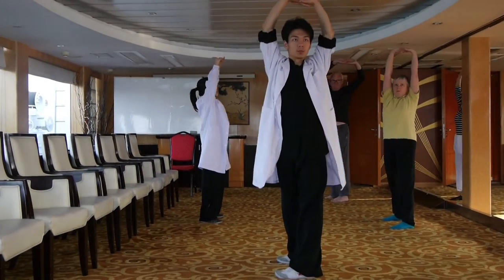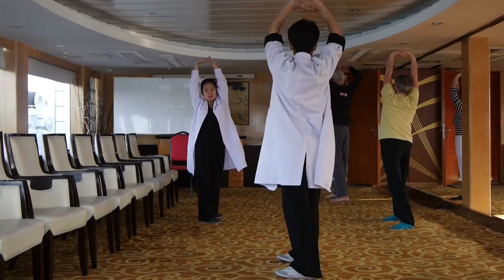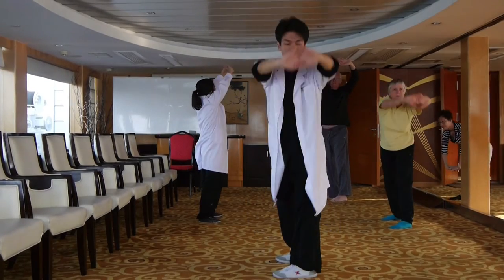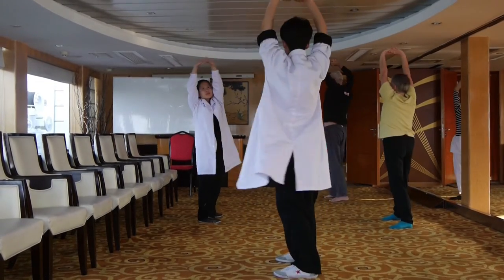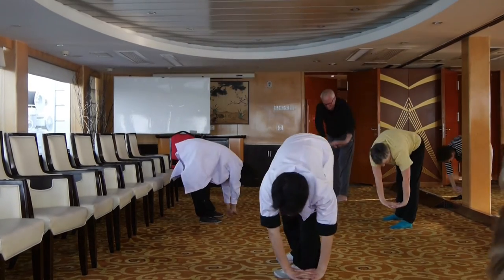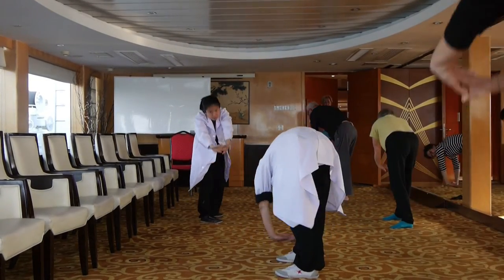Left, right, down. Left, up. Left, left, down. Right, up.